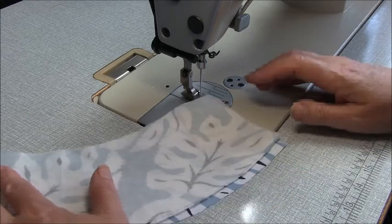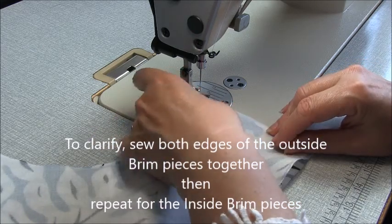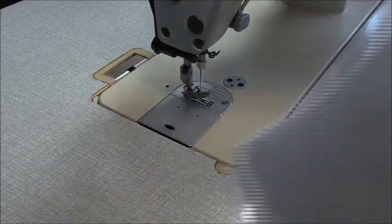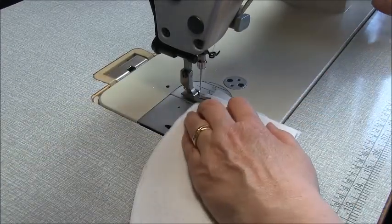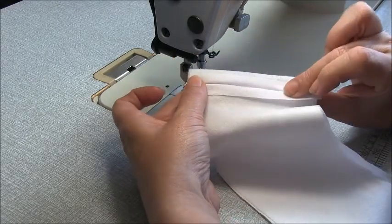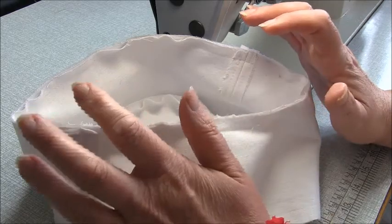Now let's work on the brim piece. Take your brim pieces and place them right sides together. We'll sew the outside, then the inside. Go to your iron and press these open. If you're sewing the band insert, now's the time to prepare that for the outer layer before you go any further.